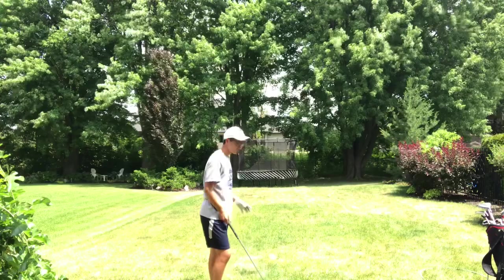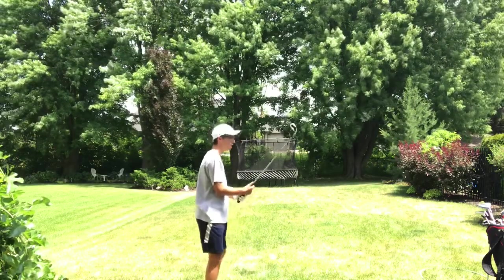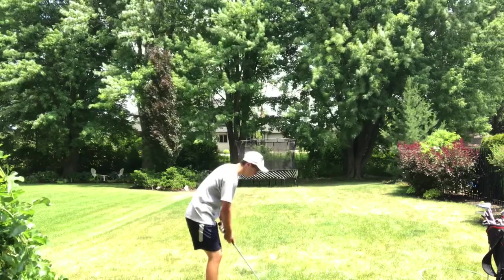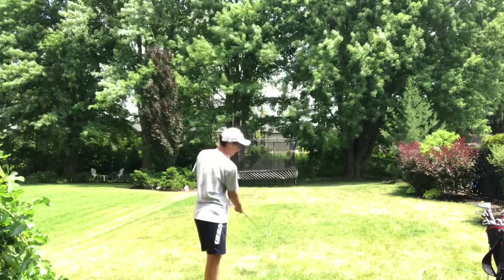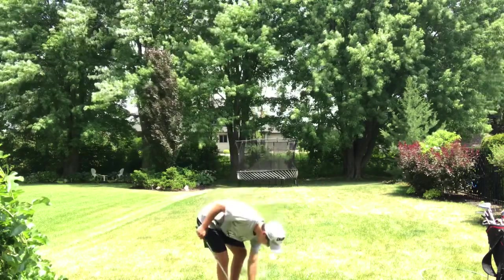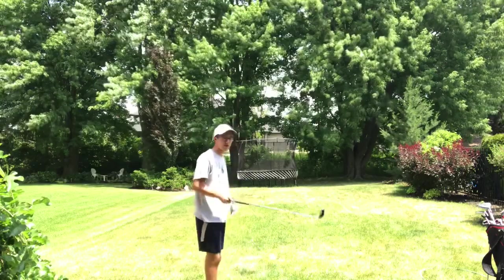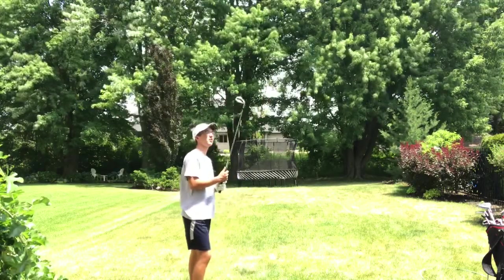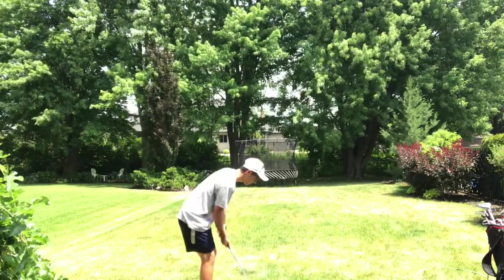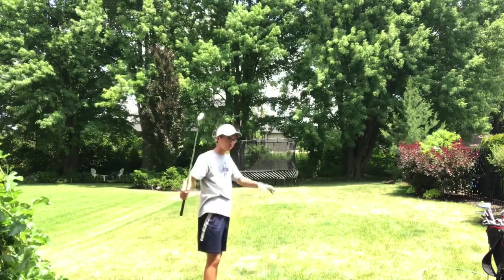That's more of a sort of average, medium chip. If you want a soft chip, that's when you're kind of close to the green — you want it on the fringe, which is like the edge of the green. But if you want a hard chip and you're like 30 yards out, this is a hard chip. That was a bad example because the ball doesn't fly, it just kind of floats.